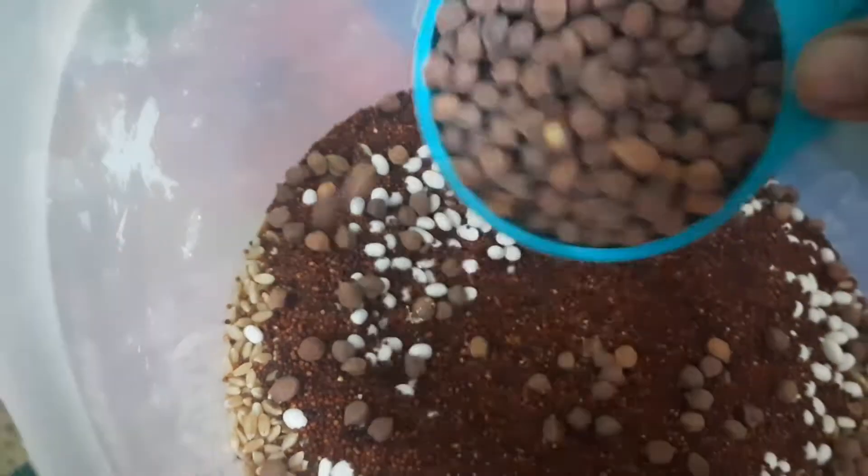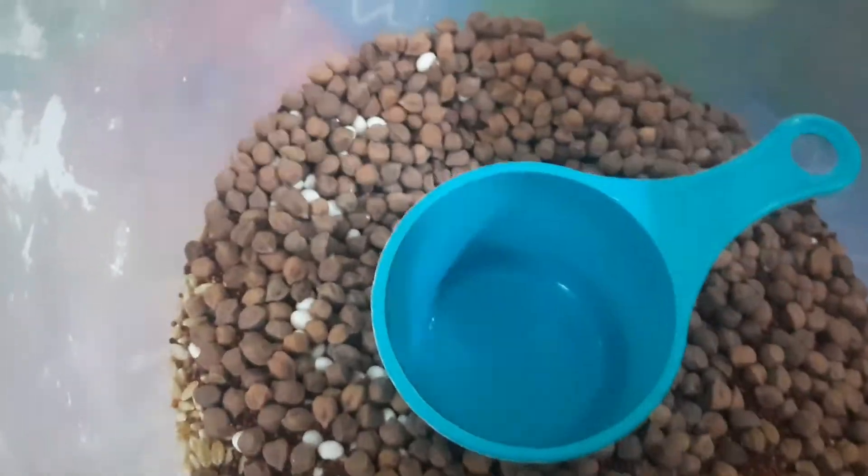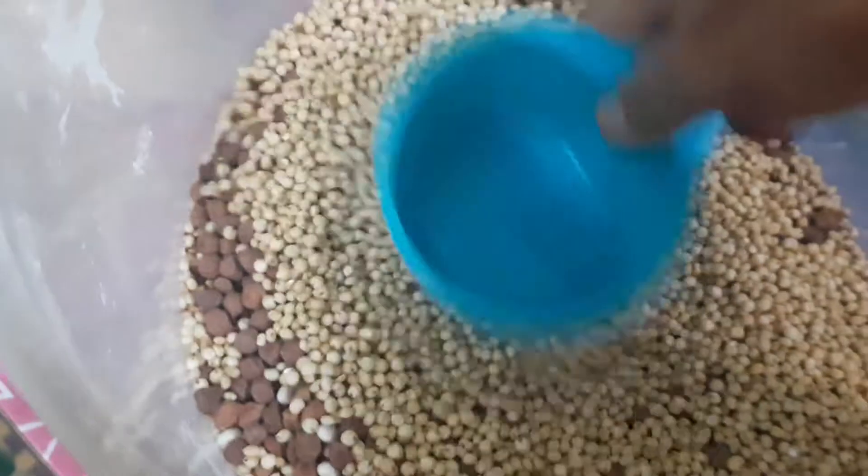I've added 1.5 portions — 1 egg and salt.